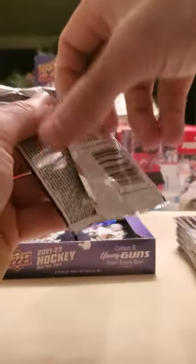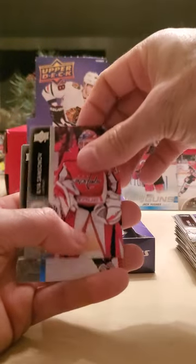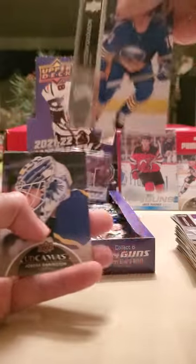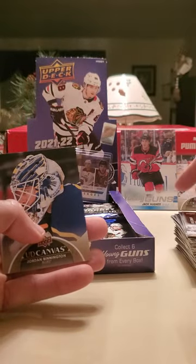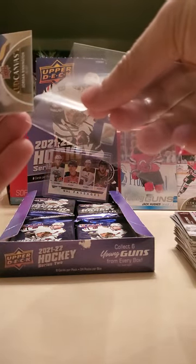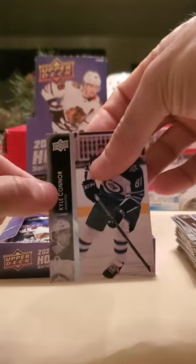I gotta see what the odds are for that — maybe like one in a hundred pulls. I don't really want to stop the video. Essa Lindell, Samsonov, Marco Scandella — hey we got the same first name — and I see it already: a Jordan Binnington canvas with a Victor Olofsson, Robert Thomas, Nick Paul, and Kyle Connor. Another canvas card — love the photography on these. The canvas ones usually have pretty cool headshots or interesting shots, more so than typical action pictures.